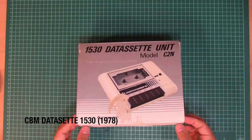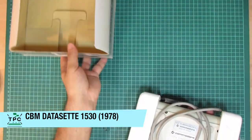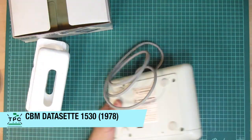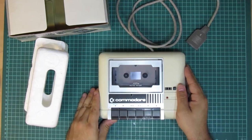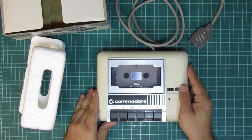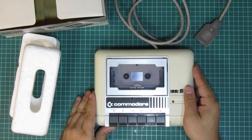And look what we've got here — a 1530 datasette for the Commodore 64. My C64 is equipped with both a floppy drive and an SD card adapter. I originally had a datasette for it as well, but I gave it away many years ago. So now I'm having one again, though in order to see this one working I would need to fix the C64 and its keyboard first.